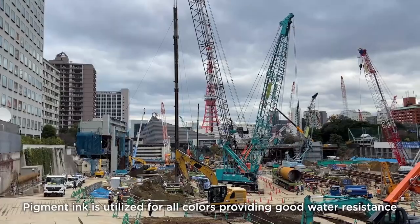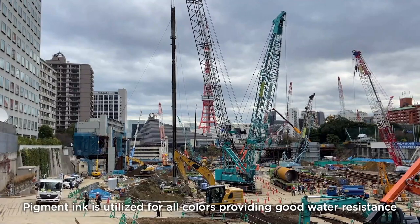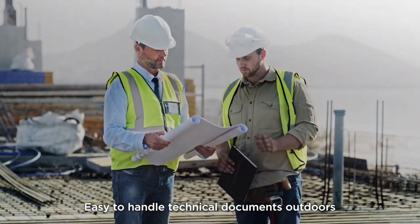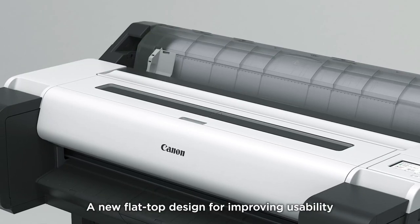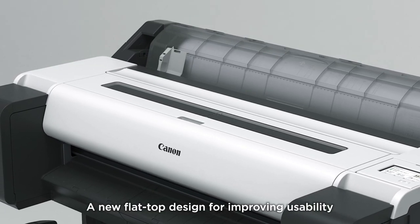Pigment ink is utilized for all colors, providing good water resistance, making technical documents easy to handle outdoors. A new flat-top design further improves usability.